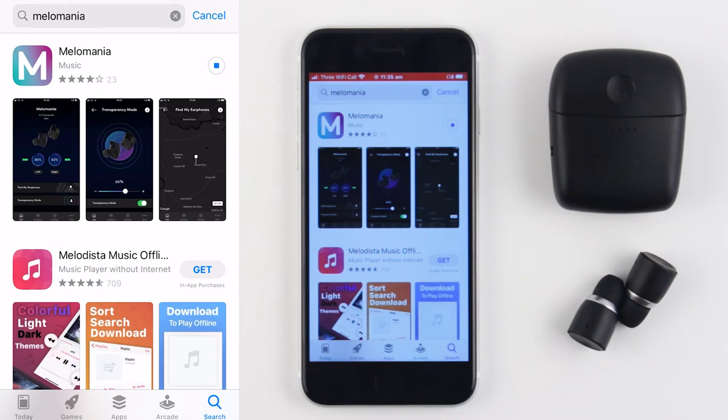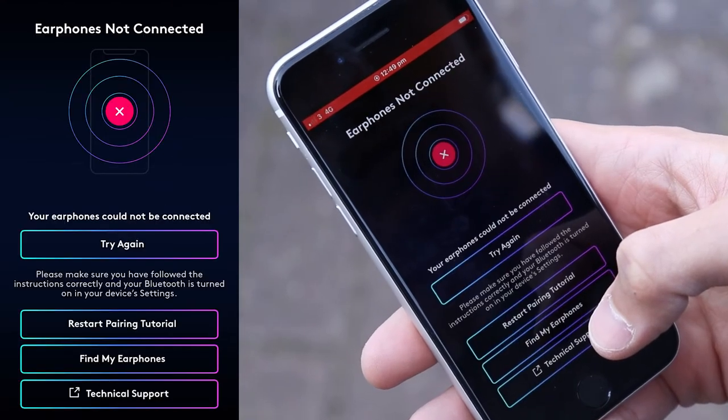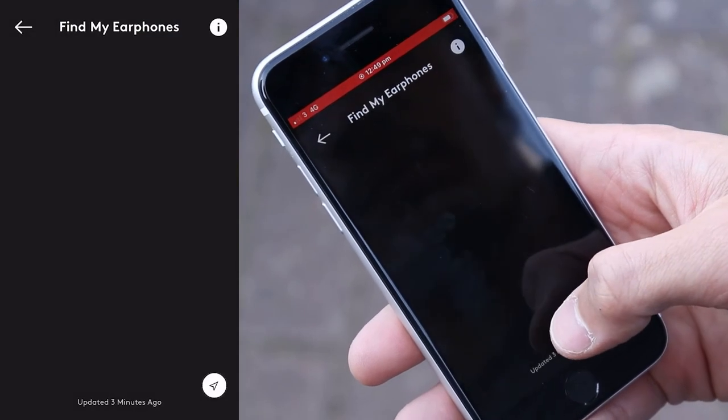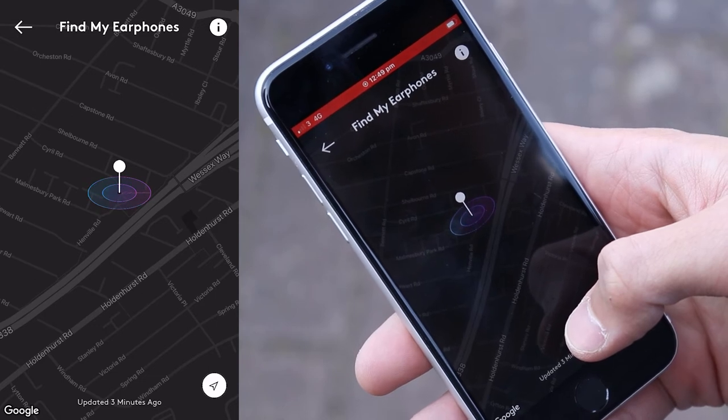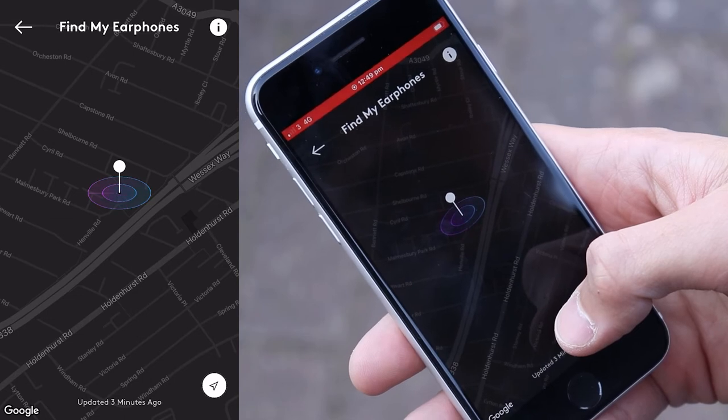If you've already downloaded the app, make sure it's updated to its latest version. To find your earphones on a map, navigate to the Find My Earphones panel from the hub. From here, you should see a pin identifying where the earbud's Bluetooth connection was last recorded.